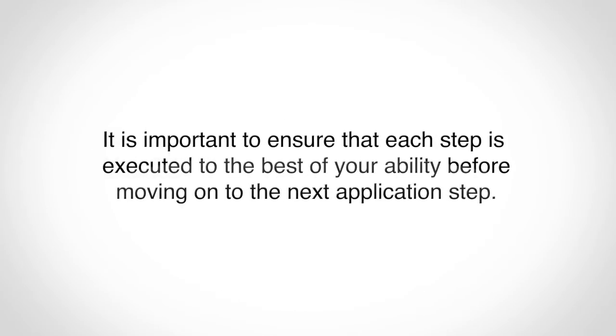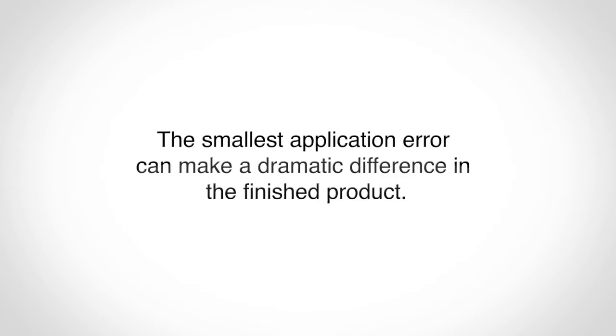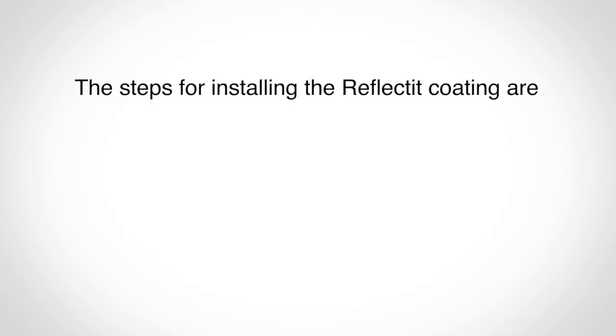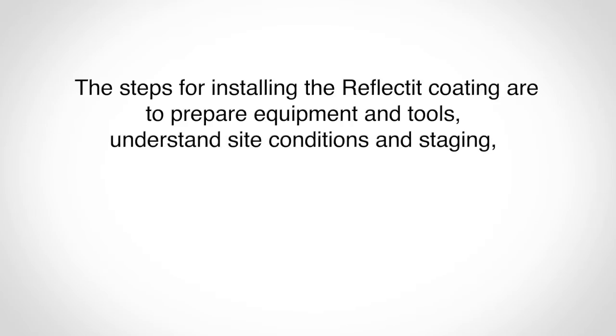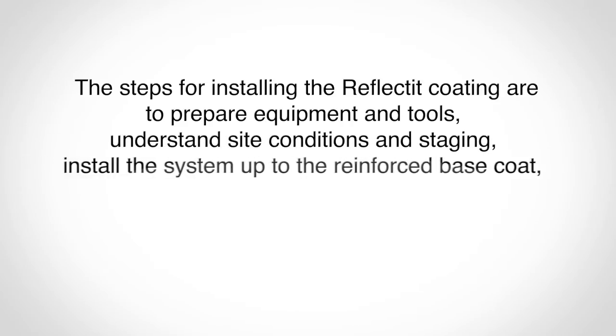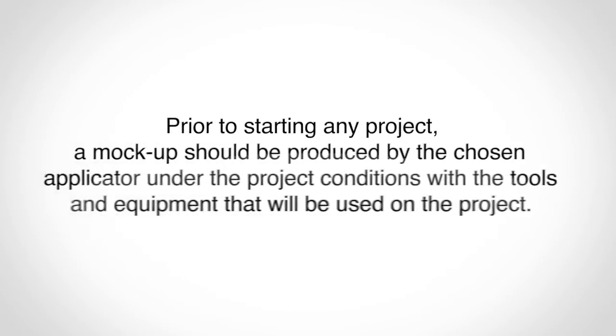It is important to ensure that each step is executed to the best of your ability before moving on to the next application step. The smallest application error can make a dramatic difference in the finished product. The steps for installing the Reflect-It coating are to prepare equipment and tools, understand site conditions and staging, install the system up to the reinforced base coat, apply Skim-It, apply Color Prime, and apply Reflect-It.